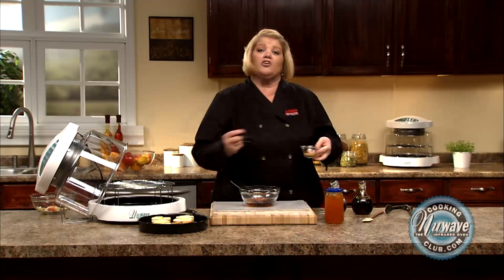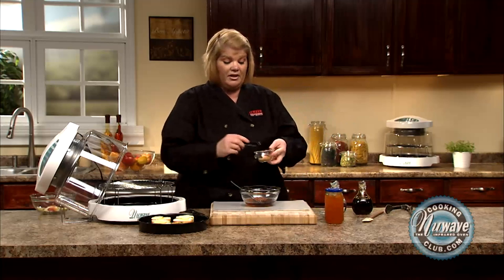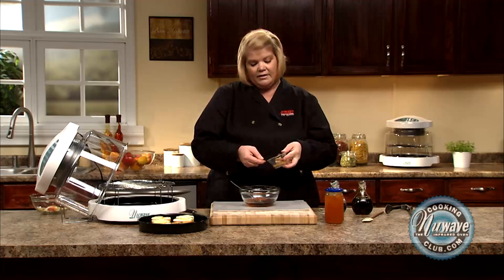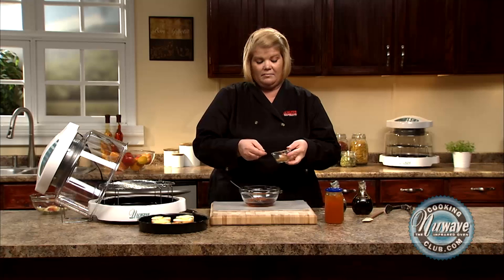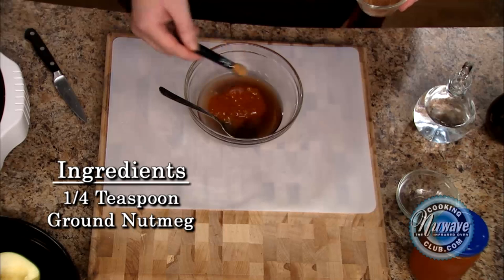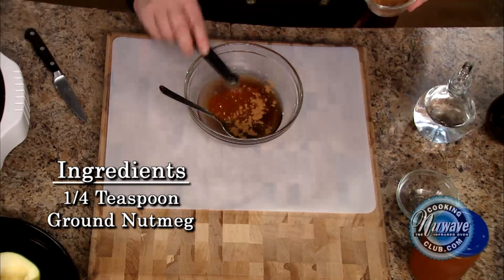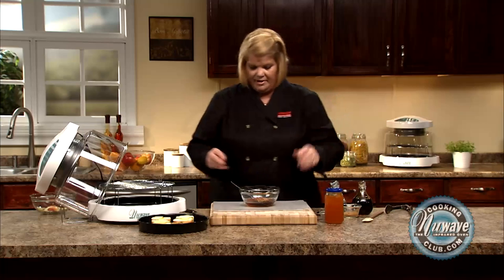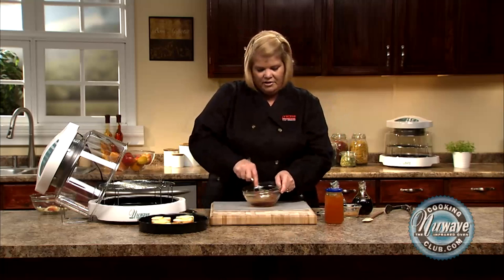Now I'm going to use some nutmeg. If you don't like nutmeg, you can use cinnamon. I always measure — food is not an exact science, but cinnamon, nutmeg, these kind of spices, they're very strong. We add that, and I've got all my ingredients. We're just going to give it a quick stir.